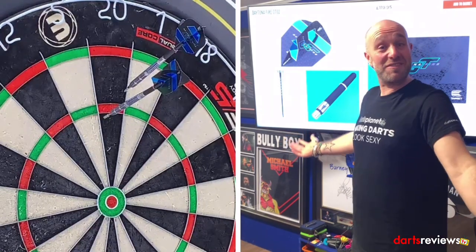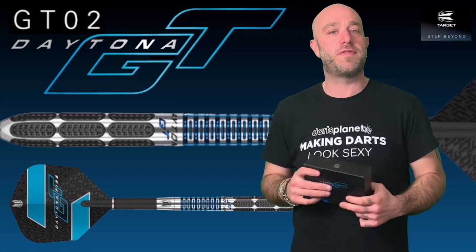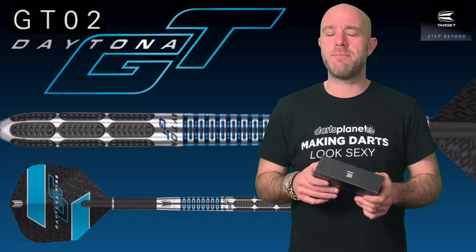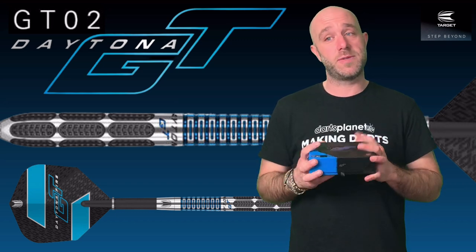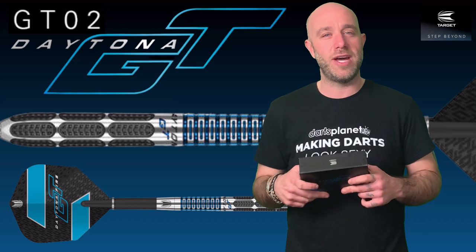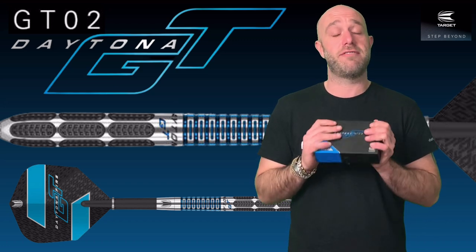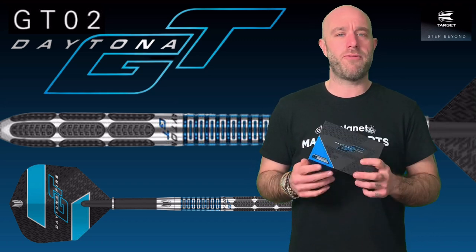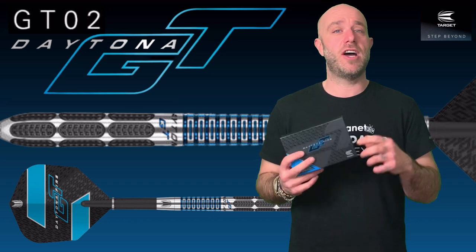Right, a quick summary on the Daytona GT02s. Big news first: they retail for around £119.95, so it is the grand high-end price for Target darts. They come in a nice presentation box with extras — but are they worth that extra 40 quid over some of the other high-end Target stuff? I don't know. What I will say is I really enjoyed throwing these. They suited me. I didn't get the best scores with them, but I'm pretty sure if I took a set away and played with them for a bit I'd be okay. I did like the grip at the rear.